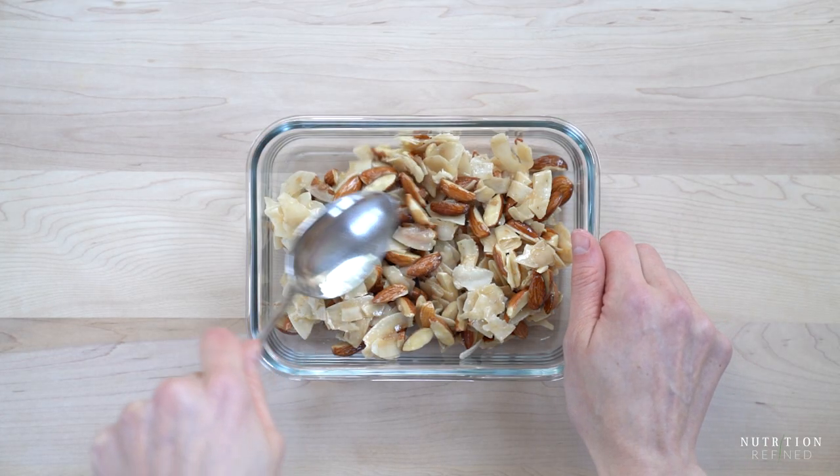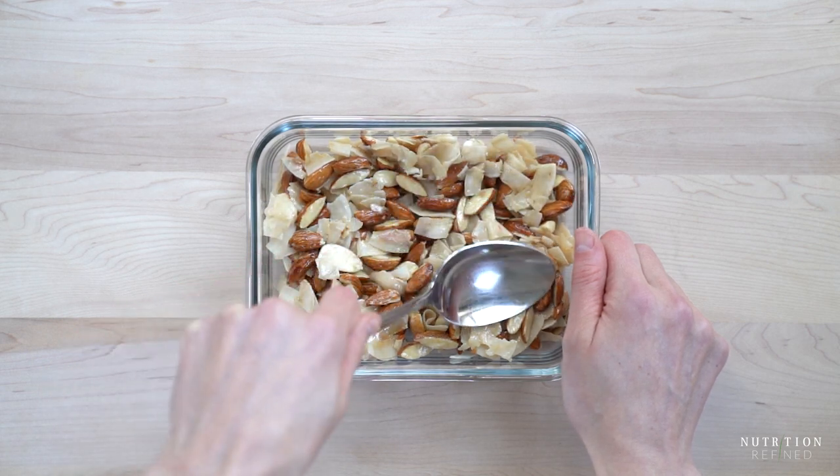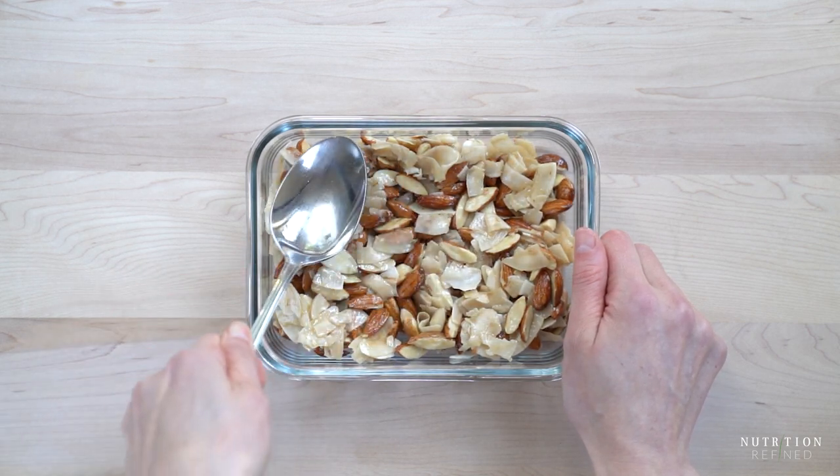The mixture itself won't appear very sticky, but once the maple syrup caramelizes and hardens, it will glue everything together.